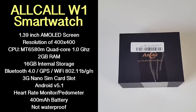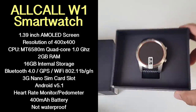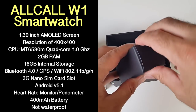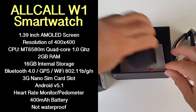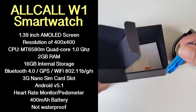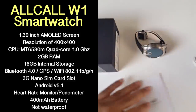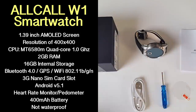I'll put the specs on the screen so you guys can have a quick read. You have a 1.39 inch AMOLED screen with a resolution of 400x400. The CPU is the MediaTek MT6580M quad-core running at 1GHz. You've got 2GB of RAM, 16GB of internal storage, Bluetooth version 4, GPS, WiFi BGN, a 3G nano SIM card slot, Android version 5.1, a built-in heart rate monitor and pedometer, and a 400mAh battery.